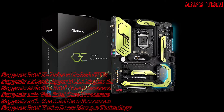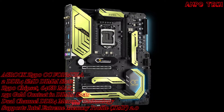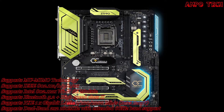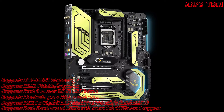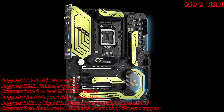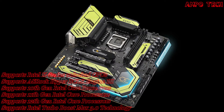Introducing the ASRock Z590 OC Formula motherboard, designed for professional use. Unlike most so-called overclocking motherboards designed by engineers without adequate extreme overclocking experience, the Z590 OC Formula is the only motherboard on the market designed by genuine overclocker Nick Shih — hands down one of the most talented overclockers alive. It features specially selected performance components that push the Z590 platform to its extreme limits. Overclockers serious about breaking limits should look no further.